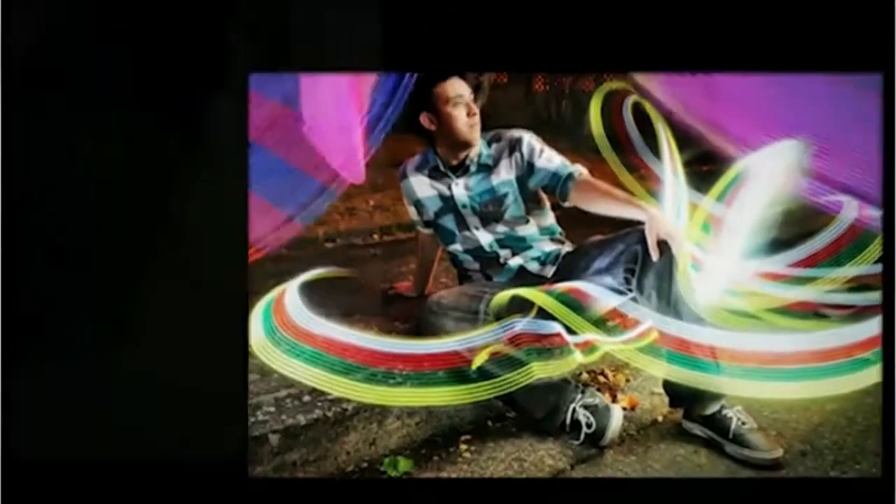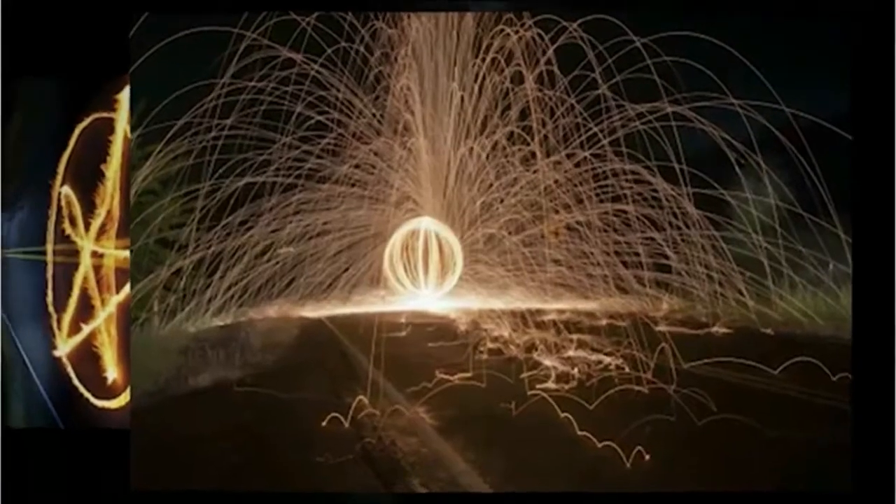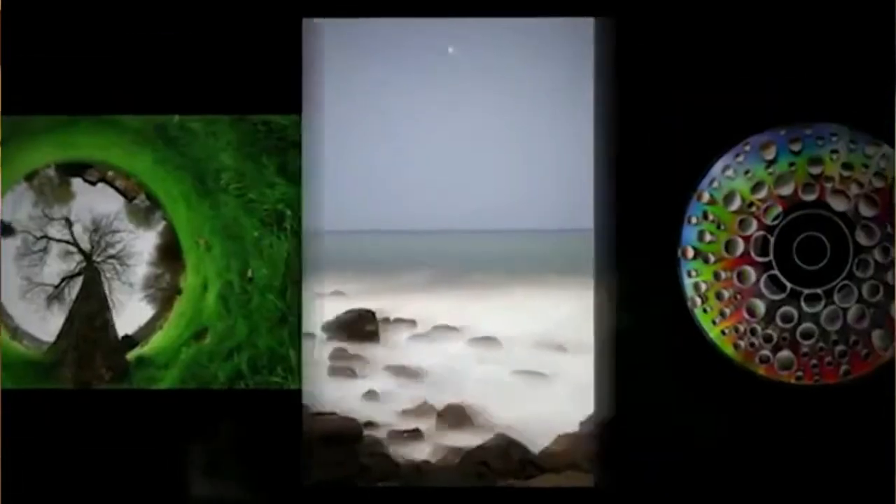Hey, it's Evan, and I just want to let you know that if you have a DSLR of any kind, you can start taking pictures just like the ones that you're seeing on this page right now. You do not need an expensive camera to take pictures like this. You just need a basic DSLR, and here's why.